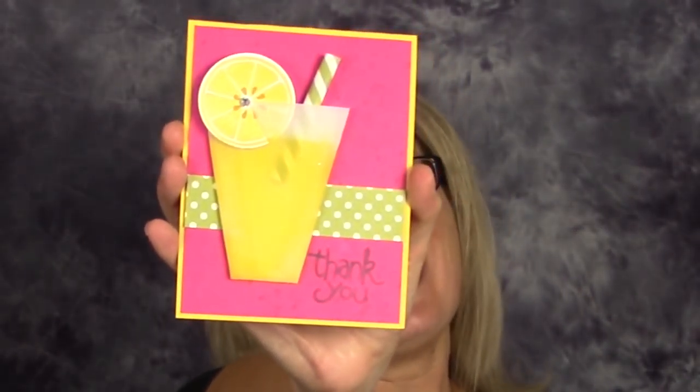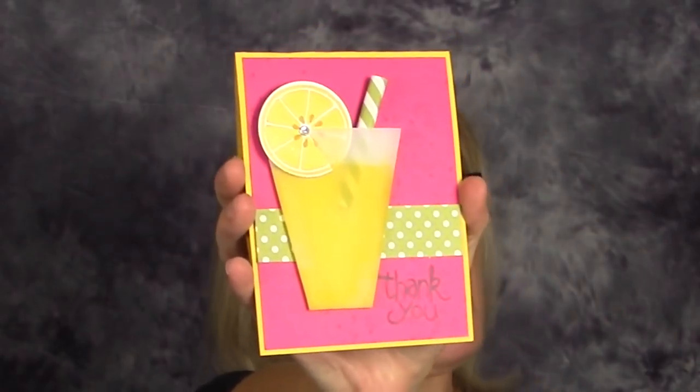Hi there stampers and crafters, my name is Tammy White from stampwithtami.com. Today I'm very excited to share the most popular card from my viewers choice video a couple of weeks ago, where I shared 25 of my favorite swap cards from the most recent Stampin' Up On Stage event. Here it is — the lemonade cup card, perfect for summer! Great choice, everyone — this is an awesome card.